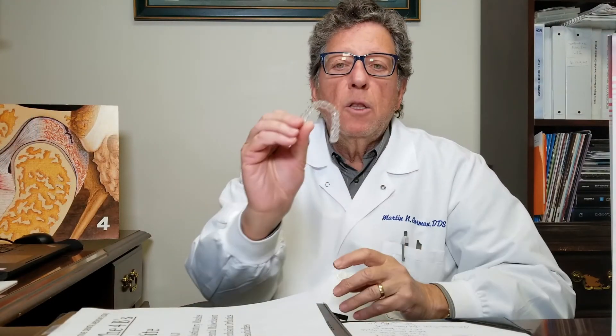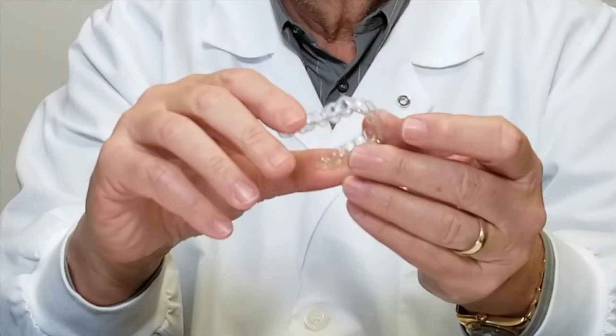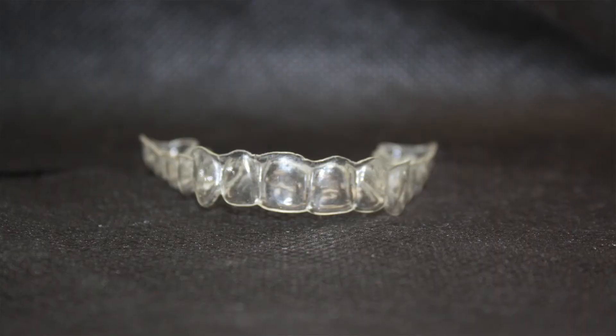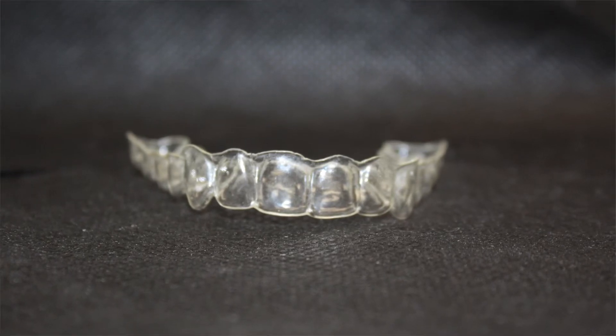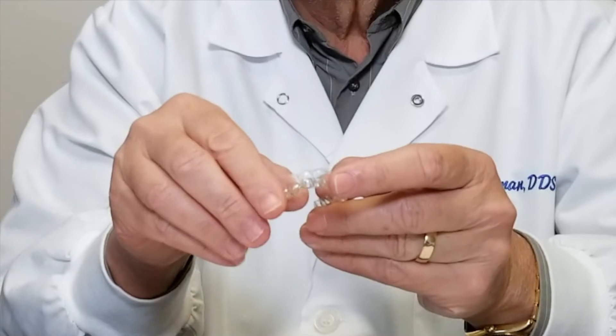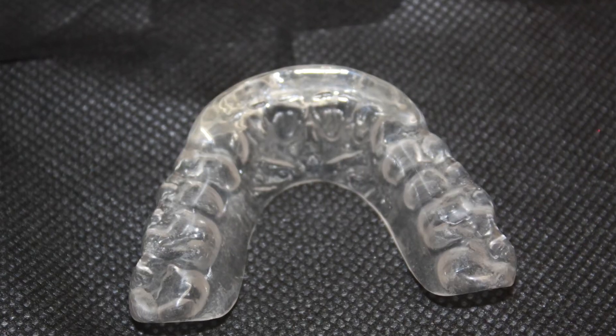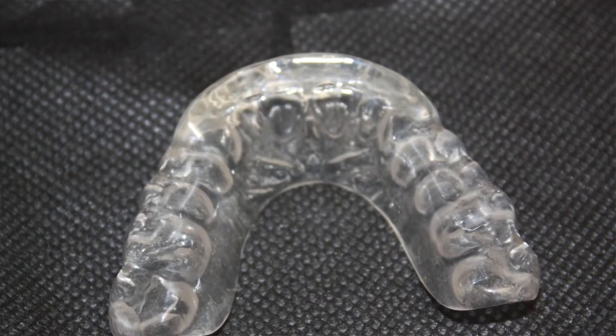In reality, the orthotic we make looks like this. It's a very thin tray, has a little flex to it, and it really looks like a clear Invisalign liner. When we fit this to you, we customize the touching surface with the lower teeth using plastic, so it fits your specific needs and gets your jaw to work correctly.